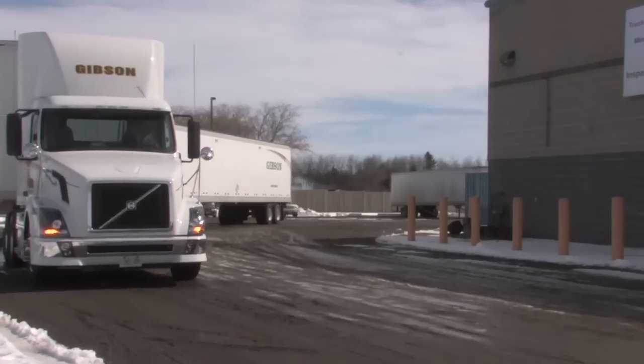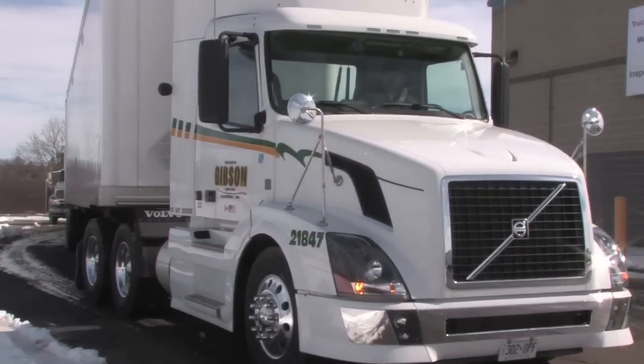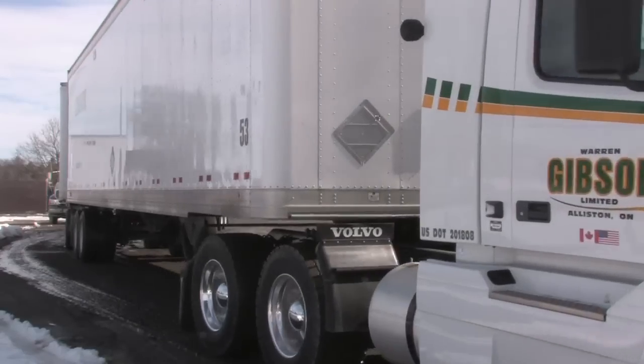If I'm a fleet manager and I want to integrate some LCVs into my fleet, what do I need in terms of equipment to get myself up and running? Well, you need a tractor that's specced to within the LCV requirements. There are specifics set out by the ministry as to what type of tractor you can use.